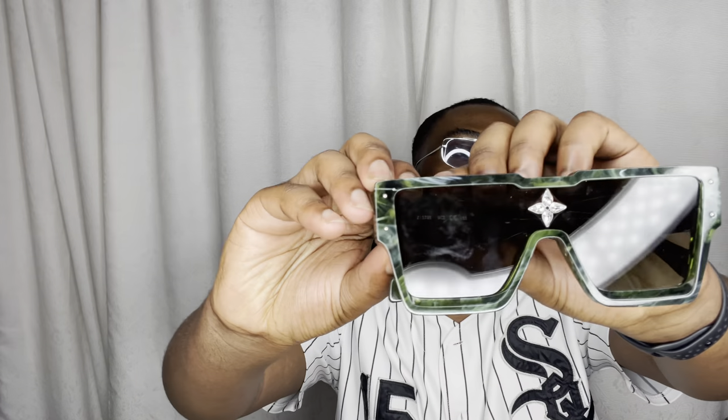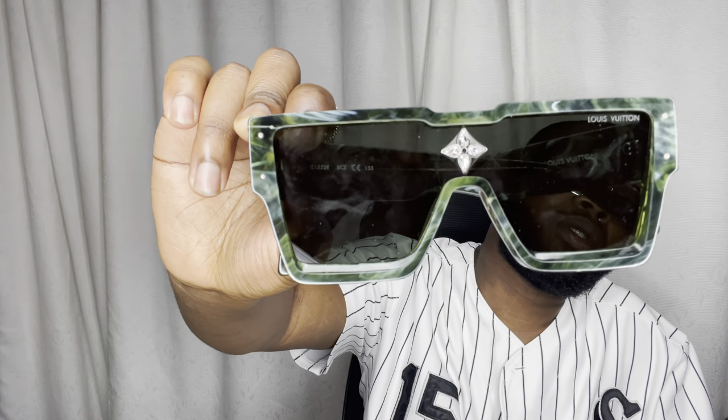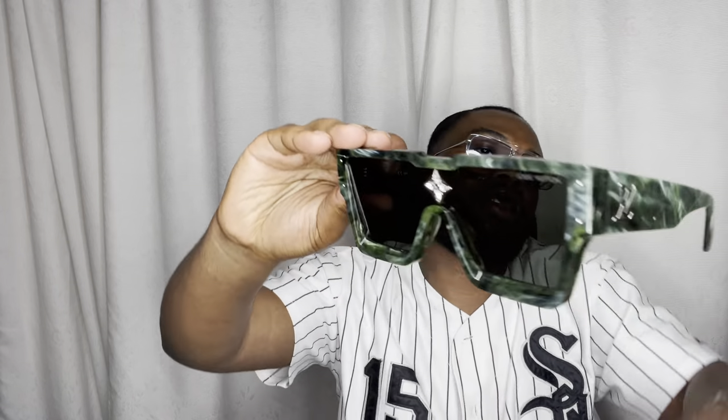And here we have the item you guys came for. So you can see these are the Cyclone Sunglasses — they have this little crystal thing going on on the front, which is one of the LV monogram emblems.